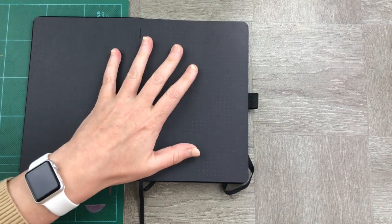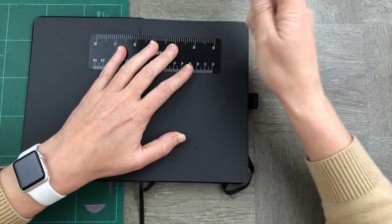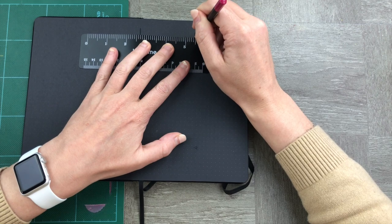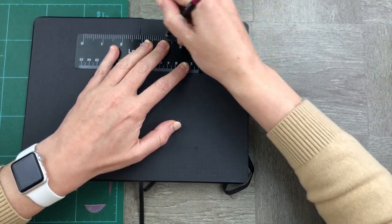The next step is to take our ruler and measure out what areas we'd like to pop up. This is really simple — you just need to make sure that they're the same length on either side so that they pop up really well.